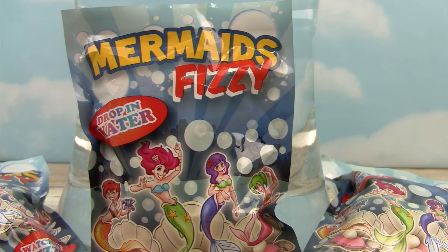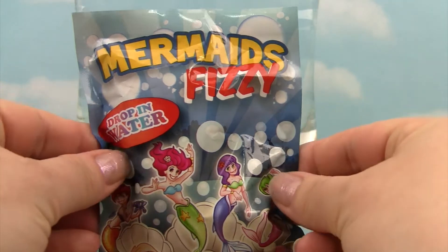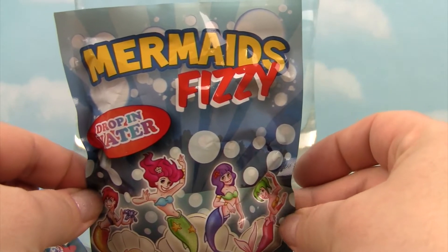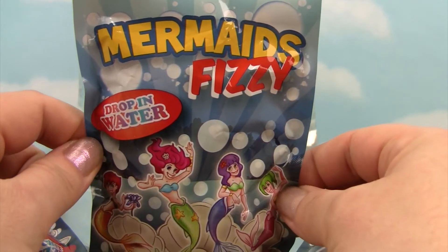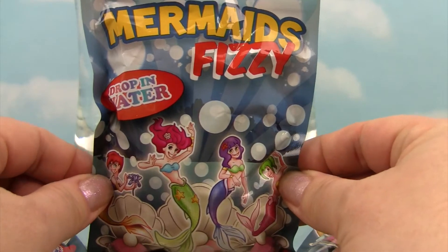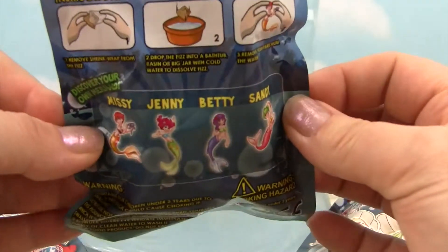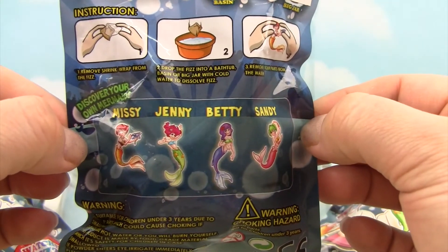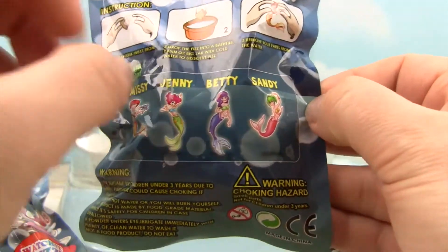Welcome back little monkey fans! Today my little monkey and I are going way up to the treetop toy box for a mermaid fizzy blind bag opening. We have three little mermaid fizzys here and we are going to drop them into our water and check out who we have. We have an option of getting one of the four mermaids and maybe we will get three different ones today. That would be pretty cool.